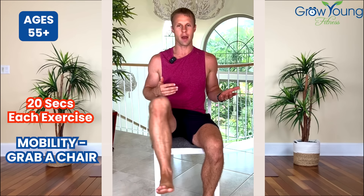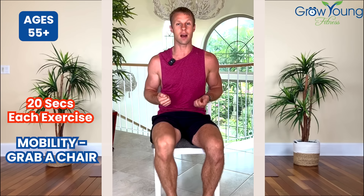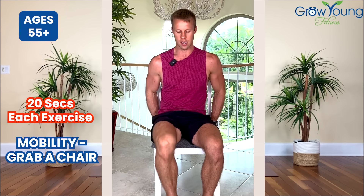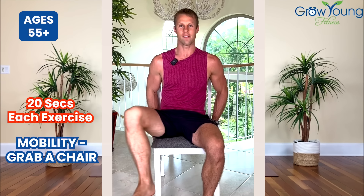We're going to bring that leg up, bring it out, back, and down. Same leg: up, out, back, and down. 20 total seconds with this. You can hold on to your chair if you need to. The most important thing is doing this in control, working those hip muscles.